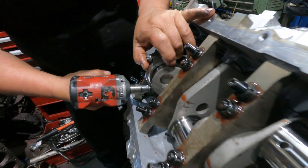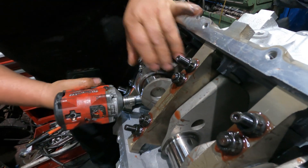10 thou over is not a very common size, but LS engines are the reason they make them - you can get a 5 thou oversized piston because the bores really don't wear out that much.